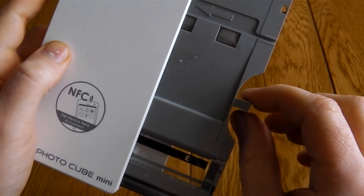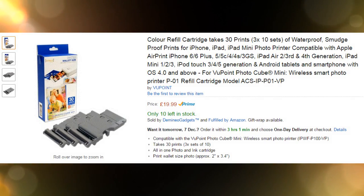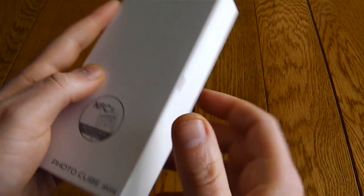Keep in mind that these cartridges do need replacing — you get about 10 shots out of them. You can get a pack of 30 shots for $19.99, which is about just under 70p a print, which is quite expensive.